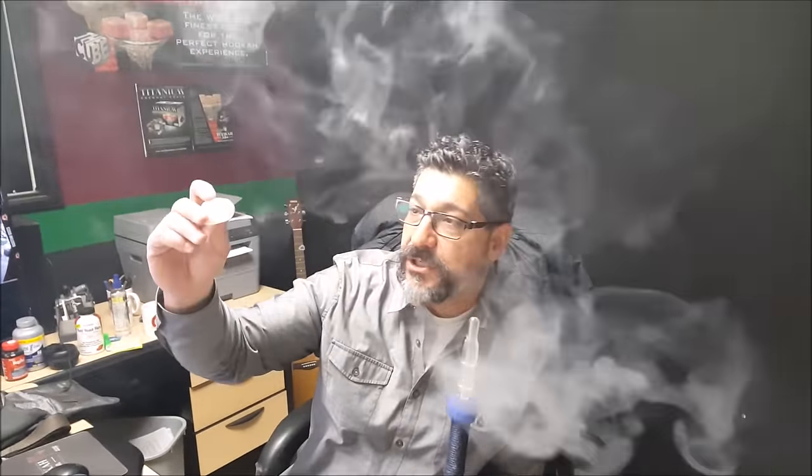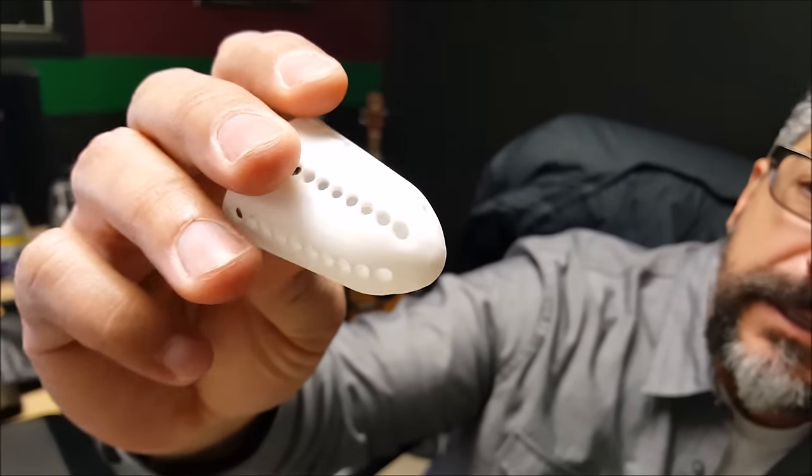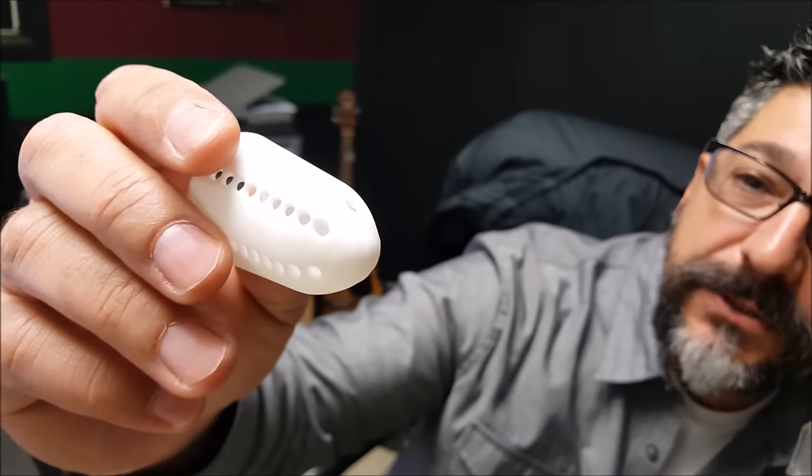These little rubber diffusers are pretty cheap. I've seen them before, I've had them before — we had them in blue at one point. They're cool, so I ordered some and then they send them to me like this and I'm like, alright, what the hell does this do? Let's go ahead and take a look and see how it works.